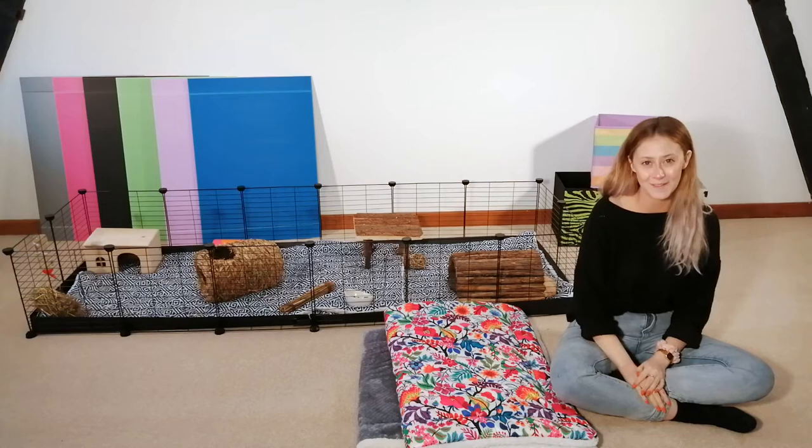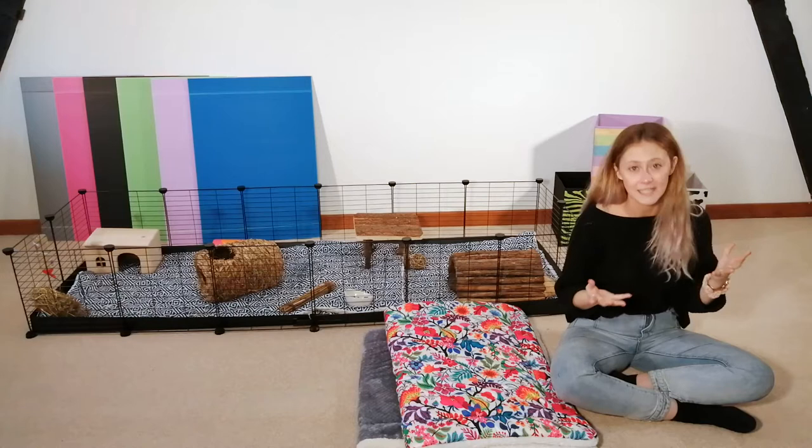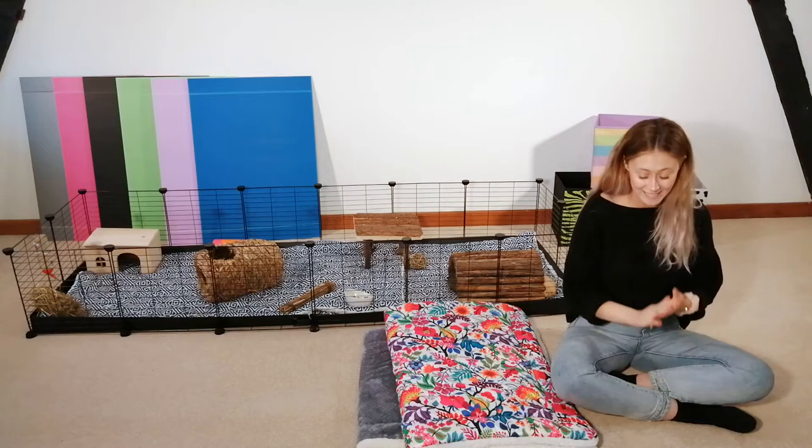Hi everybody, it's Sam from Kazzy and welcome to today's video. Today we're going to be discussing the ultimate guide to fleece liners for guinea pigs, which sounds incredibly huge and to be honest it is. So sit down, get a cup of tea, we're going to be having a little chin wag about fleece liners today.